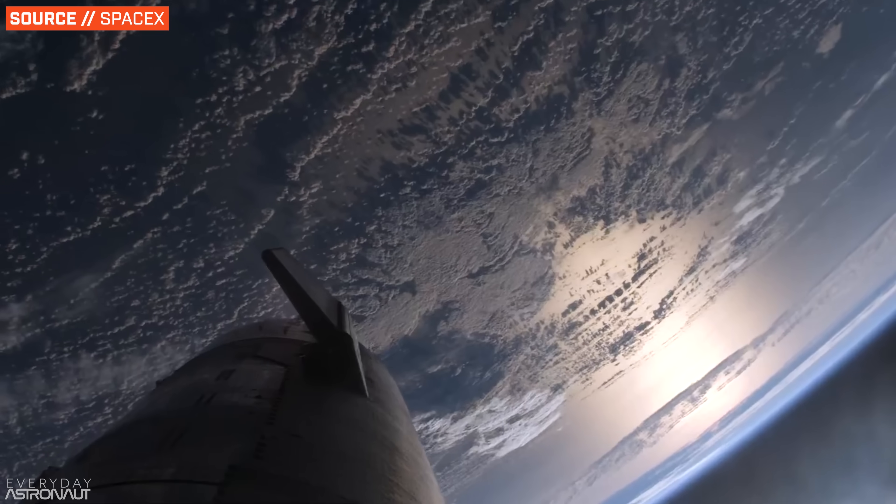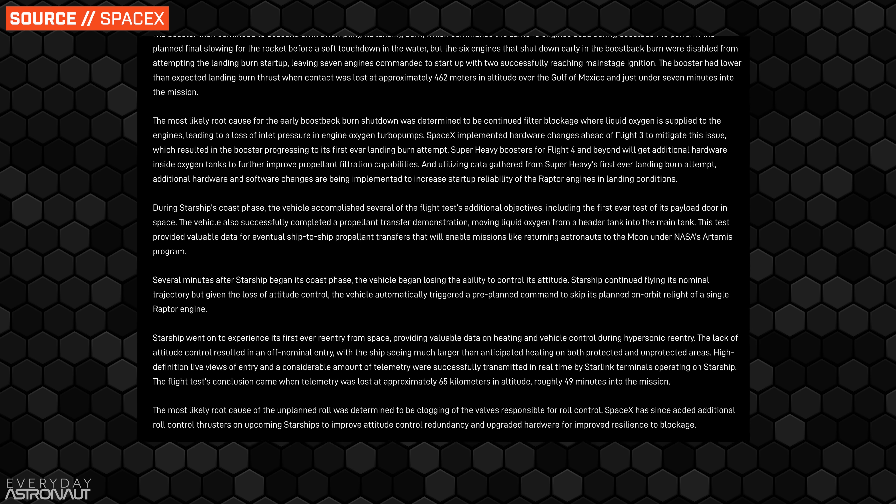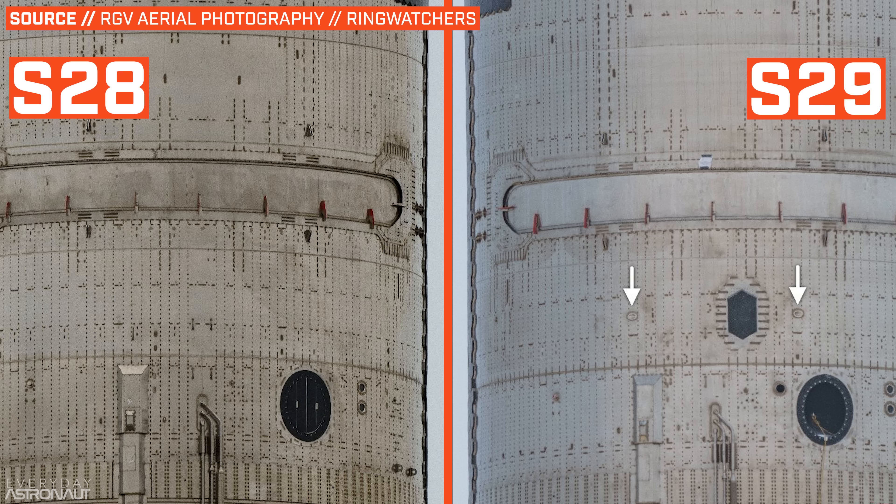As you likely know, S28 was unable to maintain orientation once it got into space during its coast phase. SpaceX determined the cause was clogging of some of the valves responsible for roll control. They've addressed this by upgrading hardware to be more resilient to blockages, and they've also added another set of roll control thrusters for redundancy.